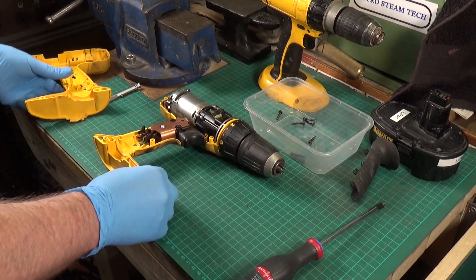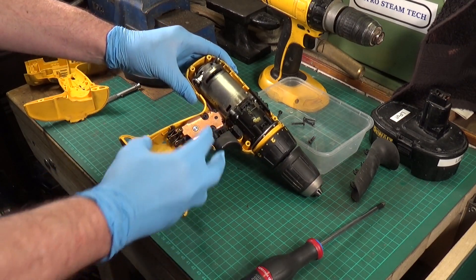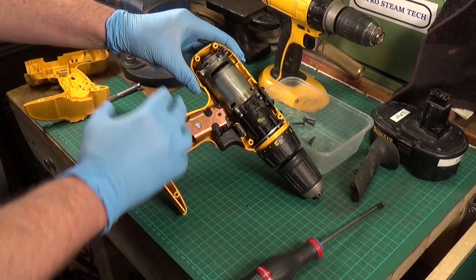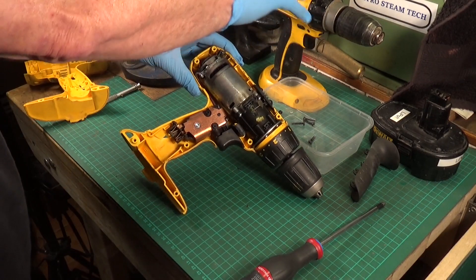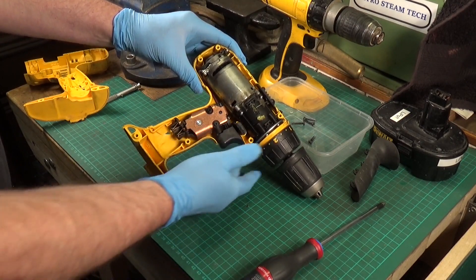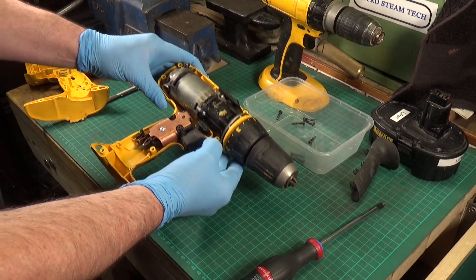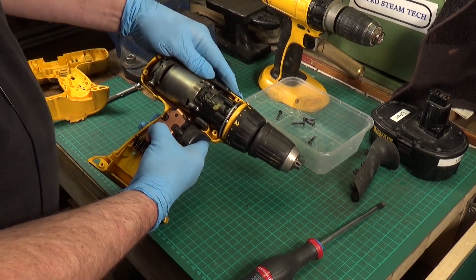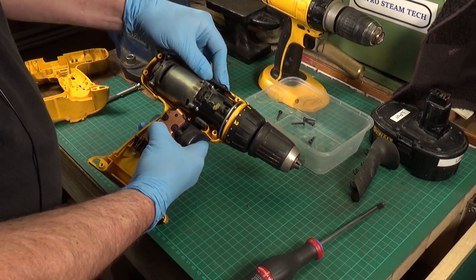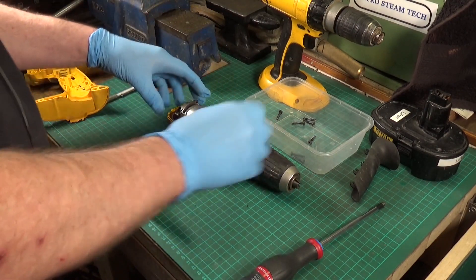There we go — the inside's not too bad at all, quite clean. The motor looks clean. When you first open these up you expect it to be completely clogged with crap, but when I took my other one apart it was absolutely caked in sawdust. This one is immaculately clean by comparison — in very, very good condition.